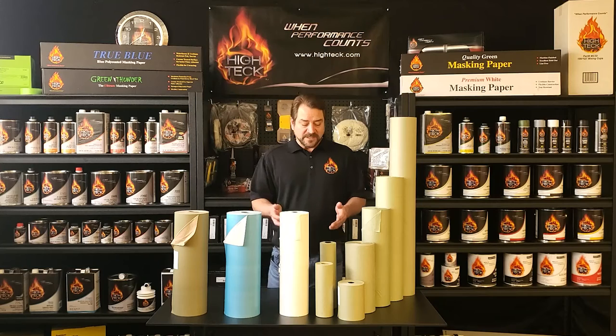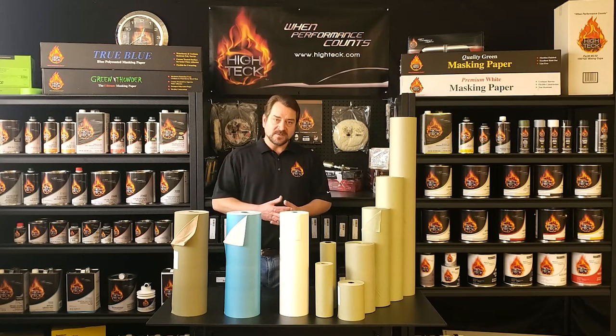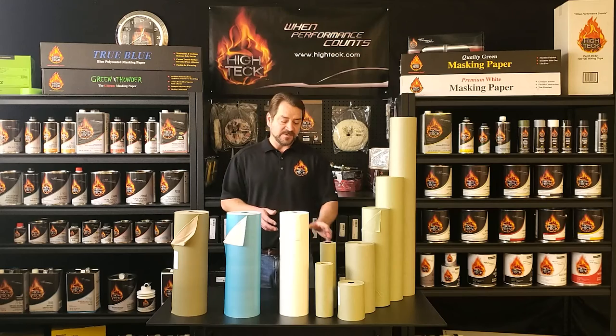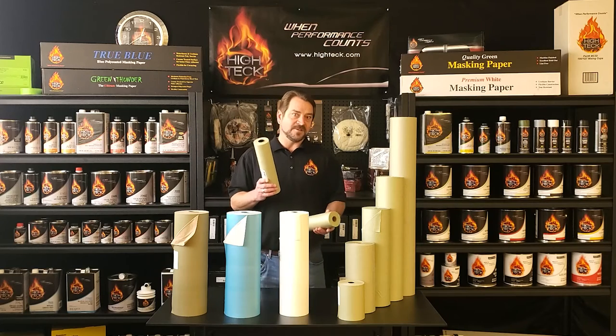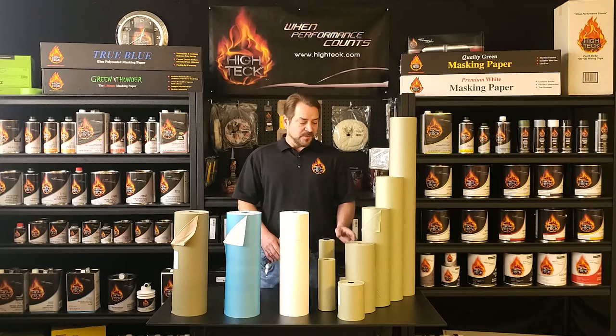They're all sold in 6, 12, 18, and 36 inch widths, with the exception of the Quality Green, which is sold in 6, 12, 18, 24, and 36 inch widths, as well as some hand rolls that go from 6, 9, 12, and 18 inch widths. The Quality Green is also sold in multiple lengths.